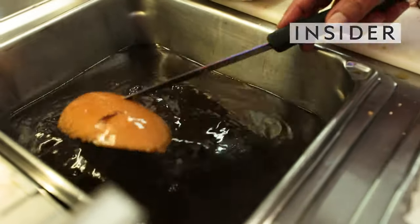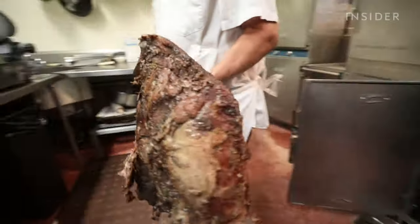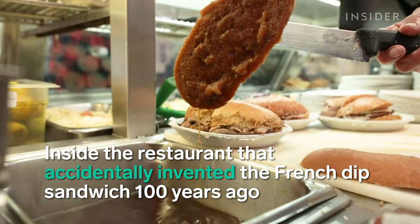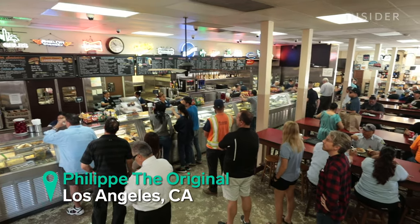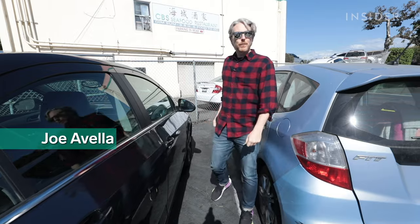The French dip is a very simple sandwich. It's traditionally made with roast beef on a French roll. You can add cheese to it, but it was created here as an accident. We're here at Philippe's The Original in downtown Los Angeles. This is the original spot where the French dip sandwich was invented — it is an L.A. institution.